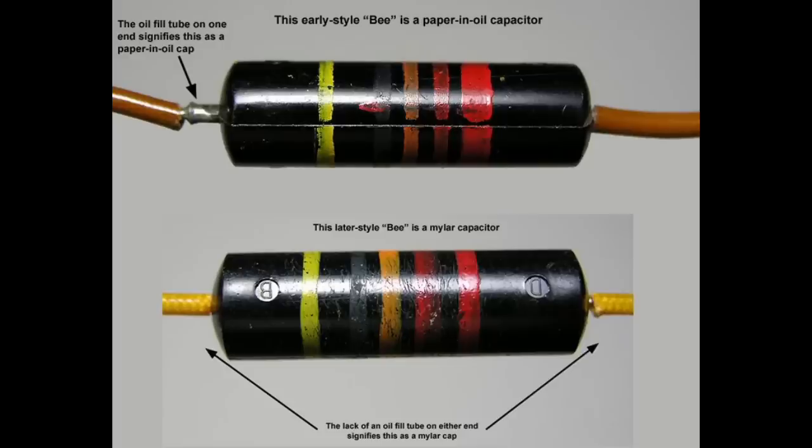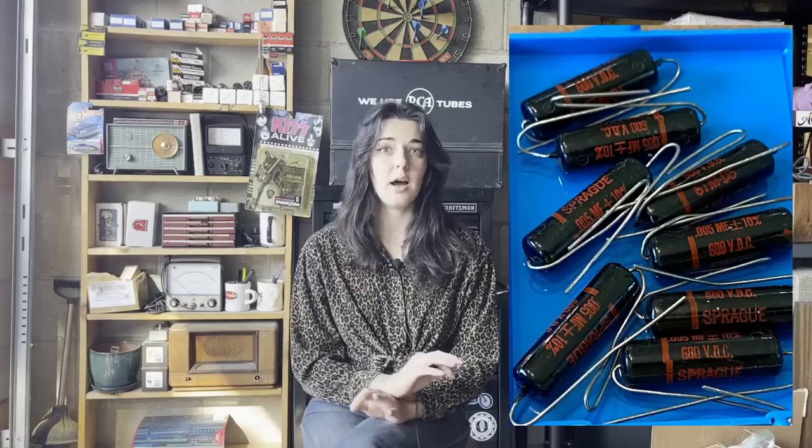In the late 50s, the early Mylar bumblebee slash Black Beauty caps were starting to be produced, and Mylar was a way more durable material. A lot of the paper and oil caps drift — they start leaking. A lot of the times I see bumblebee caps and I do have to replace them because they're starting to leak DC voltage where they shouldn't. So late 50s they evolved to using Mylar, and then into the 60s the Black Beauty caps were Mylar capacitors without the stripes. Sprague just printed the value of the capacitors on there instead of using the stripe color code, because it can be a little confusing sometimes.